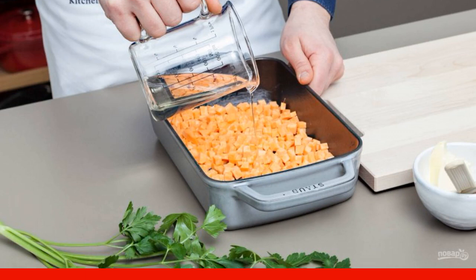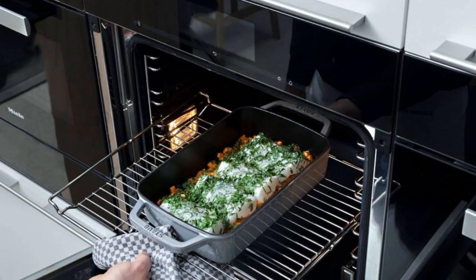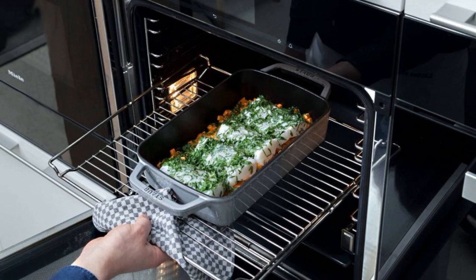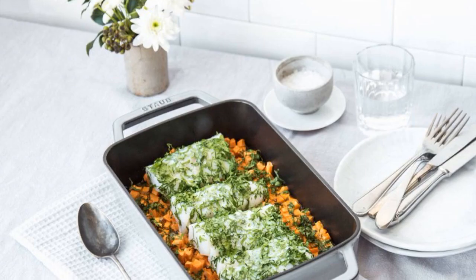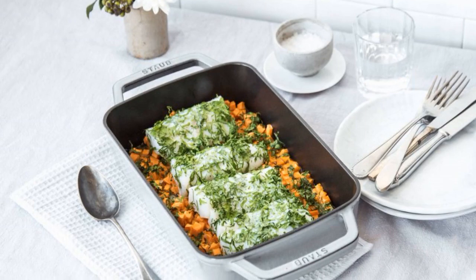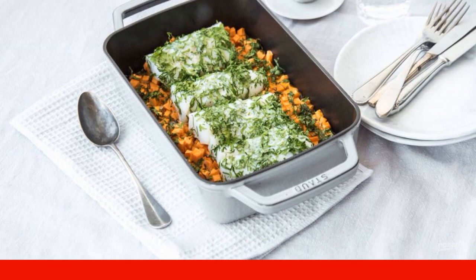Step three: after that, put the cod in with the potatoes, sprinkle it with salt and finely chopped parsley. Step four: bake the dish for another five to seven minutes at an average temperature. Enjoy your meal!